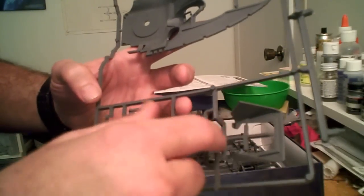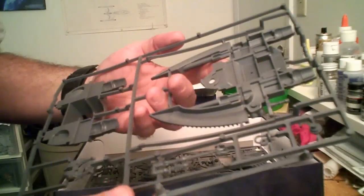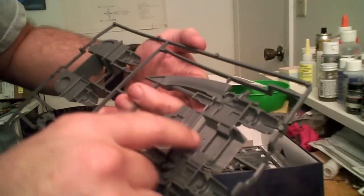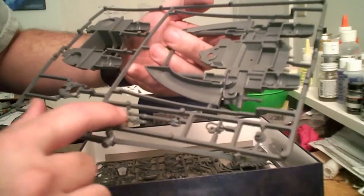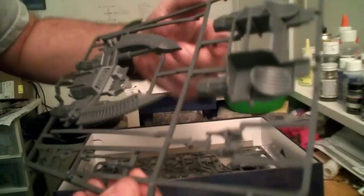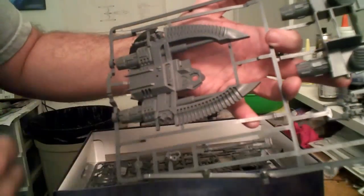Games Workshop also likes to try to include moving features in their kits. Moving to the bottom of the tank, you've got your detail for your personnel bay if you decided to show it open. You've got some guns and sensors that would go on the bottom, and these would be your intakes for the main engine, and then the bottom of the main hull of the ship.